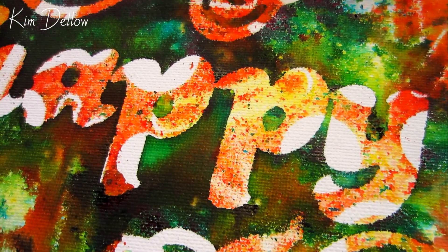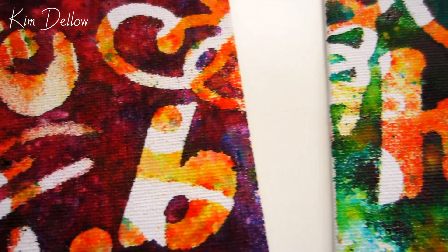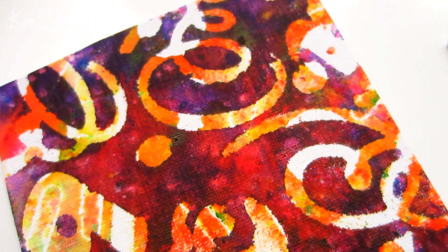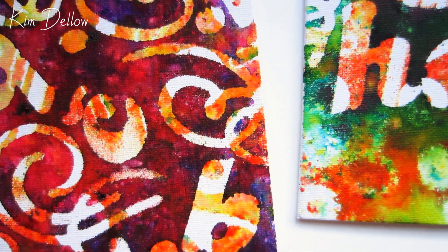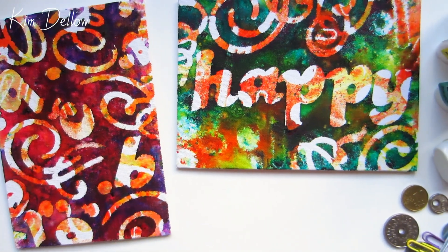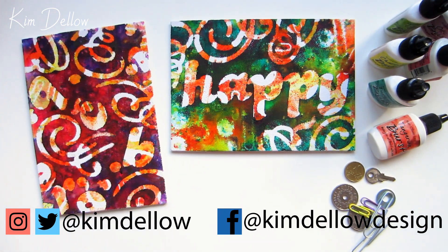Both boards are now completely dry. As you can see from this close-up, some of the details are just really lovely. I love all that multiple-color layering and the texture you get with the Color Burst on the canvas board — it's kind of texture without trying. If you wanted to, you could go ahead and draw on this; I did think about outlining the words on the green board but in the end I decided to leave it as it was. Have fun with this technique and don't forget to share your results with me here on the channel or on social media — all my links are below. Thanks so much for watching and I'll see you soon!